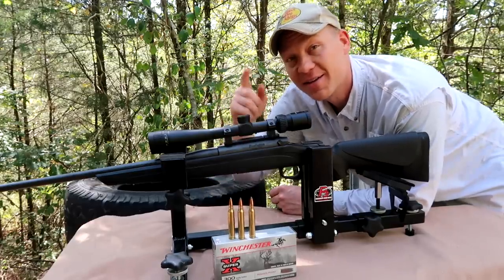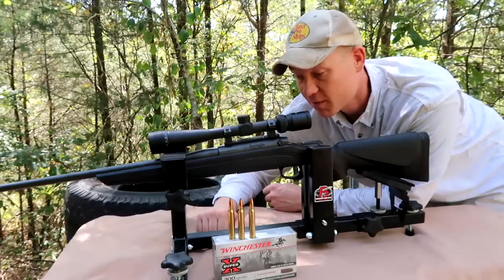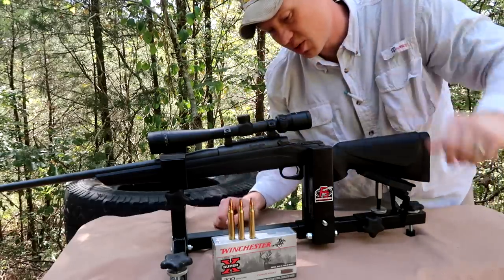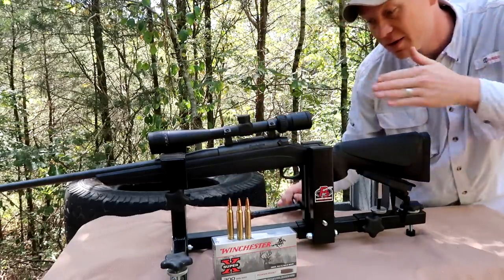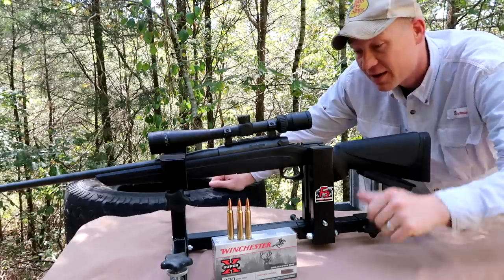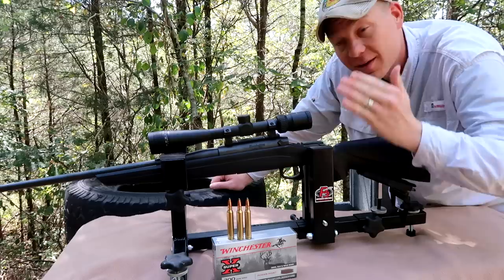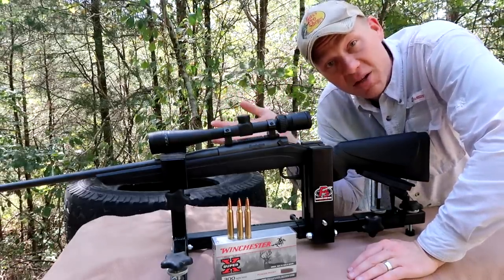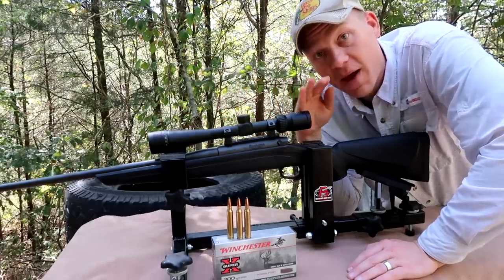Hey everybody, how you doing out at the range today? This is going to be a really fun video. We are going to be sighting in my brand new 300 Win Mag. I just picked this up last week and literally last night I slapped on this Nikon ProStaff P3 on it. I've already taken the bolt out, looked through the bore, and aligned the barrel to the scope the best that I could. This is a Remington 770, which is pretty much a budget rifle — this may be the cheapest 300 Win Mag you can buy.